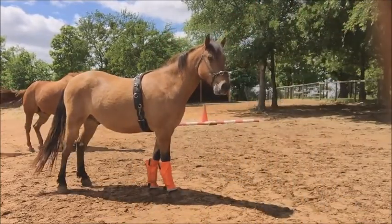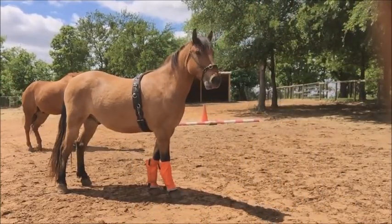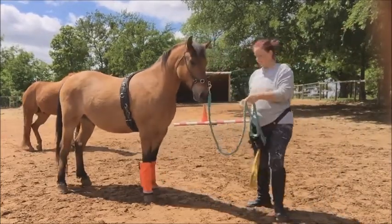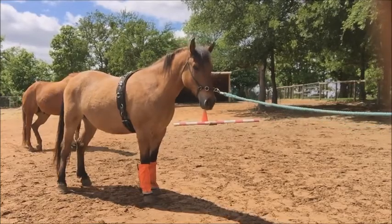Next, we're going to attach the lead rope to the lunging cavesson and work him around, just so he can get used to having the surcingle on him.